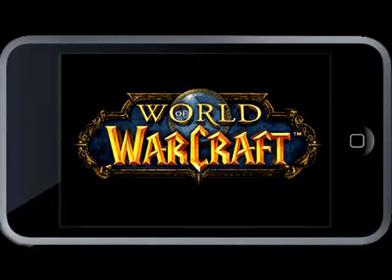So this was a little demonstration of World of Warcraft on iPod Touch. Thank you for watching.